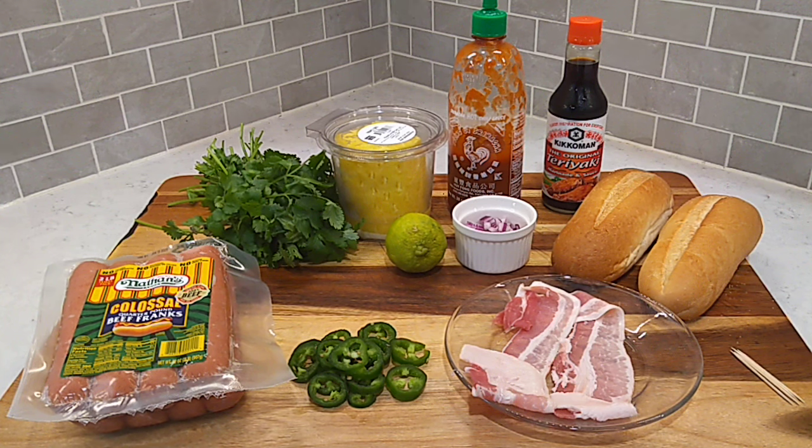Howdy folks, hope everybody doing real good. We're going to be whooping up a Hawaii Big Boy Hot Dog this afternoon. This is a cook I've seen over on another show, Root Boy Cooks. He put this together. I've never had one before, but looking at it I thought, man, I know that works and it looks extra good.